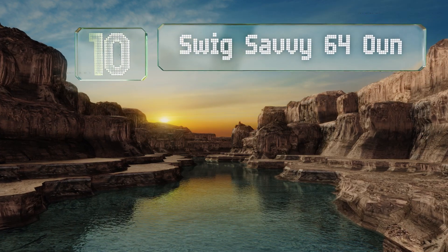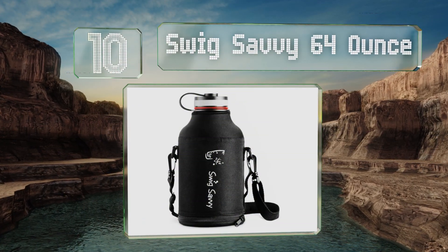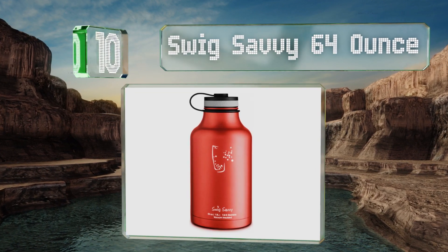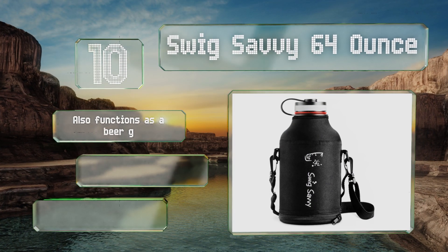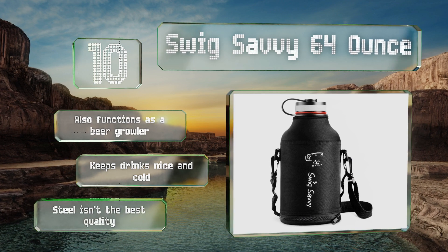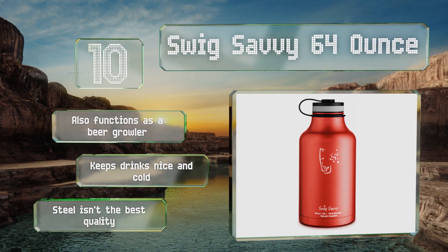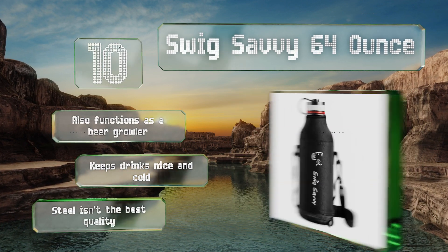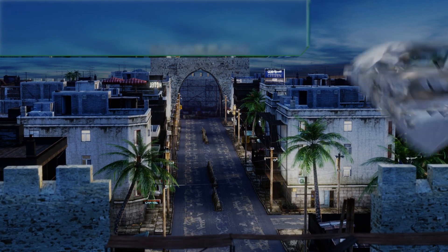Starting off our list at number 10, if you're looking to lug a lot of water or other beverages, the Swig Savvy 64 ounce is a sizable choice that doesn't have the outsized price tag to match. The neoprene carrying bag is pretty handy too, giving you the option of shoulder carrying for when you're on the move. It also functions as a beer growler and keeps drinks nice and cold. However, the steel isn't the best quality.